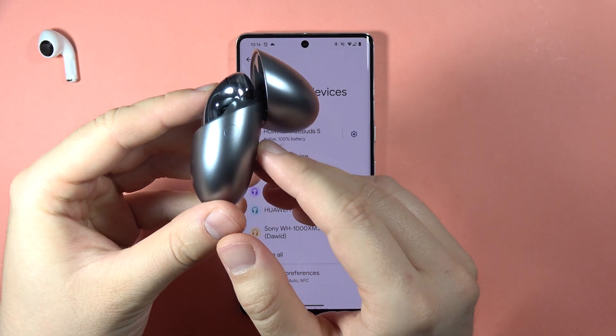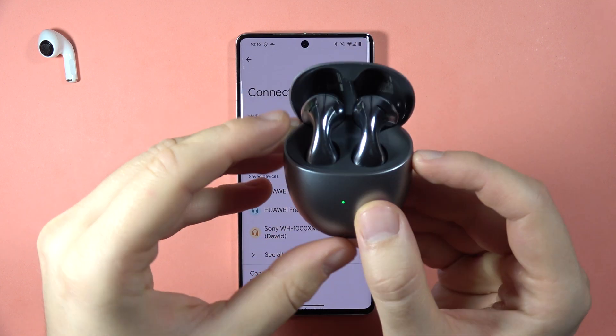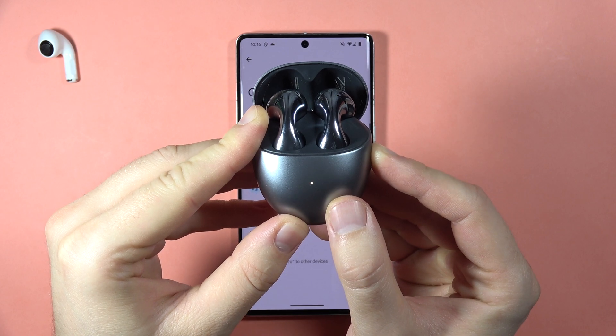Right now we have to click and hold this button — it's located on the right side of your case, right here — so click and hold it and wait until the indicator starts blinking red.